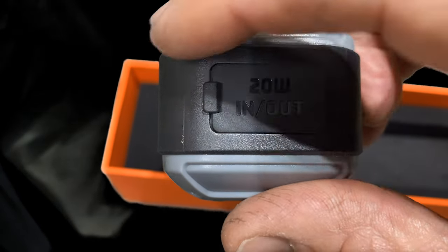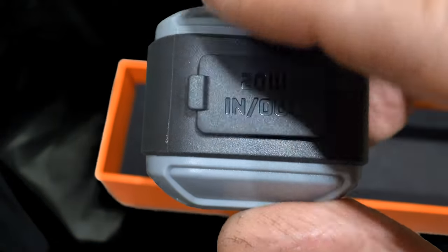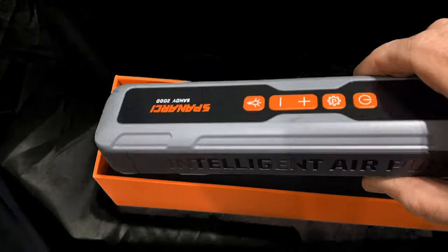It features 20 watts in and out for fast charging, with options to charge your cell phone or other devices.